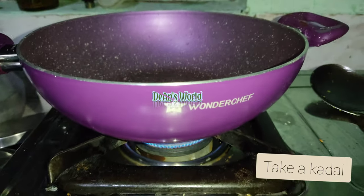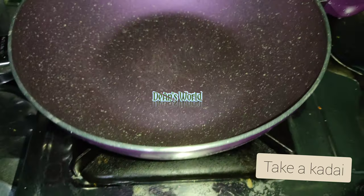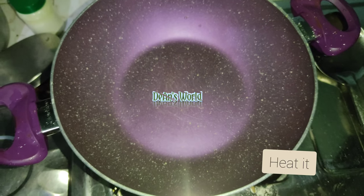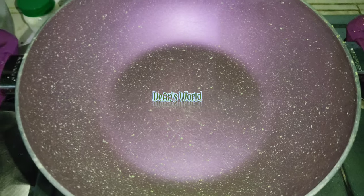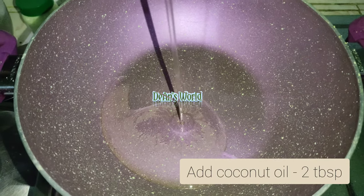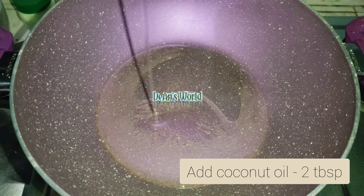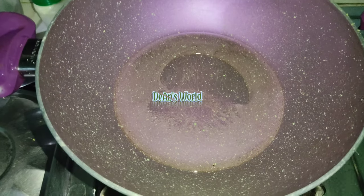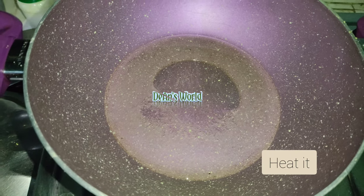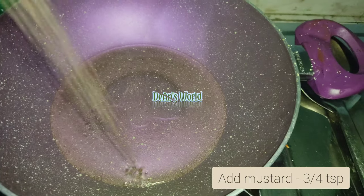We will be able to remove the cut. We are going to put it on a side.